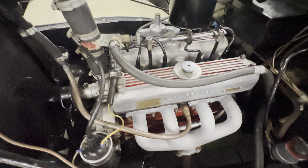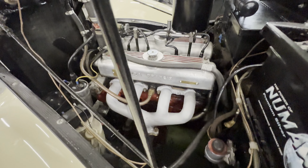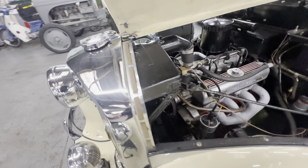The attention to detail continues into the engine bay — have a good look at that: lovely and clean and tidy in there. We're going to go around the carb side for Toby to fire it up.